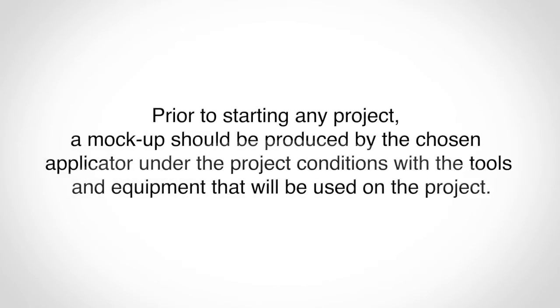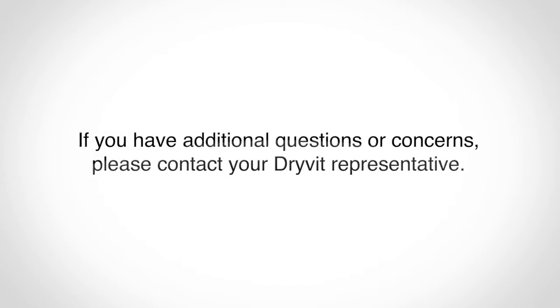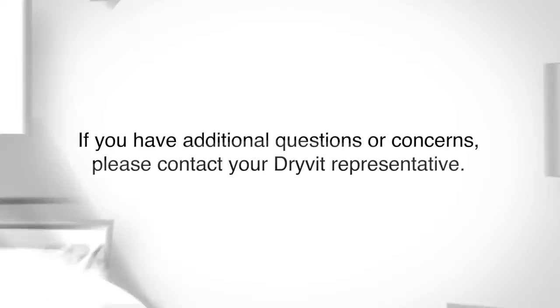Prior to starting any project, a mock-up should be produced by the chosen applicator under the project conditions with the tools and equipment that will be used on the project. A mock-up will serve as the basis for approval and will establish the required aesthetic standard for the project. If you have additional questions or concerns, please contact your Dry-Vit representative.